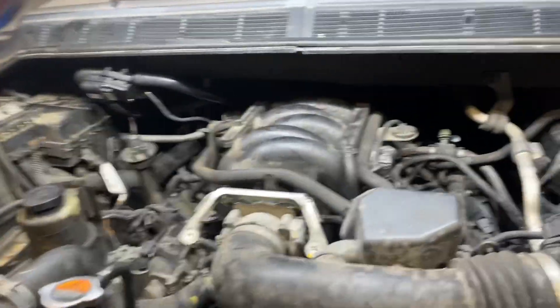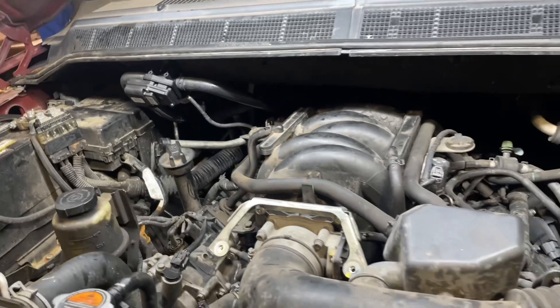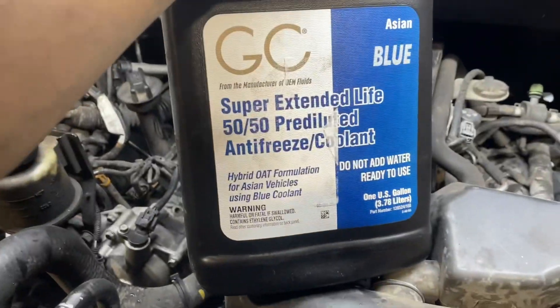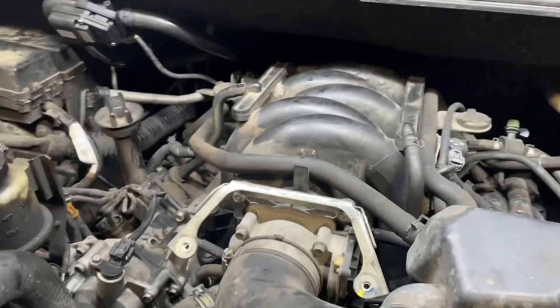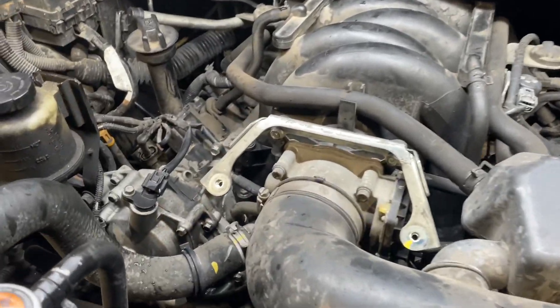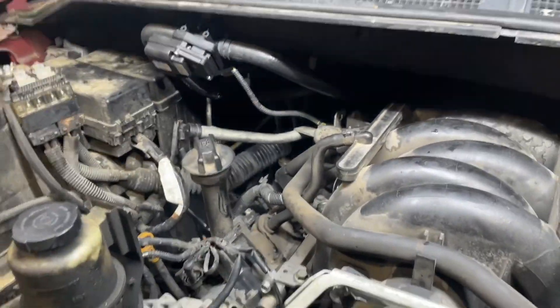It looks like someone else already filled the expansion tank. Another thing — Nissan likes to act fancy and say 'oh we use Nissan blue long-life coolant, non-silicate' — they're nothing special. It's basically Asian blue coolant, which works on a lot of vehicles. I think Honda also takes it, so they're not special. Anyway, that's pretty much it — thanks for watching, please like and subscribe, more videos will come.